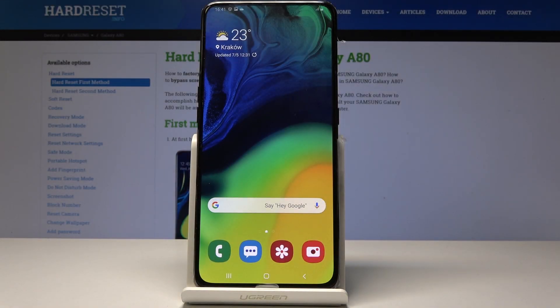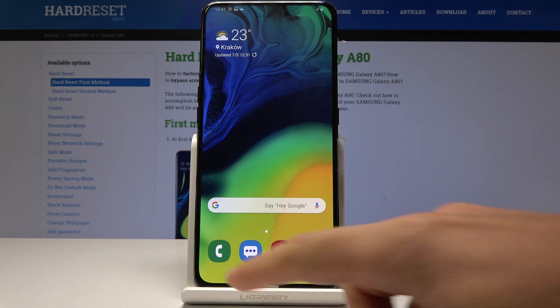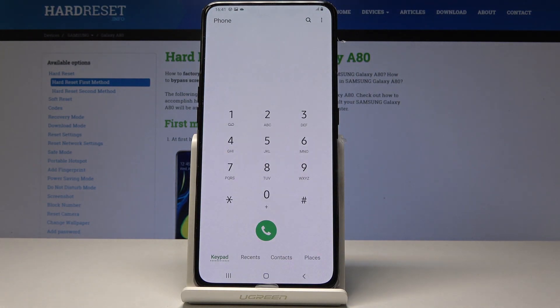Here I have Samsung Galaxy A80 and let me show you how to use secret codes on the following device. Let's start by using the home screen, open the phone dialer, and get started.